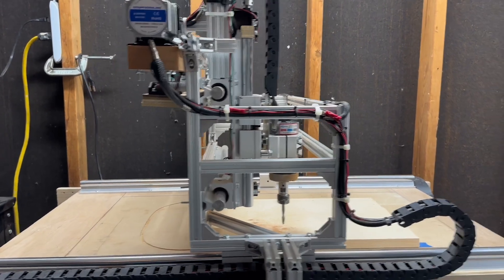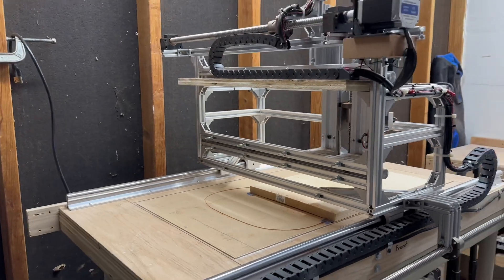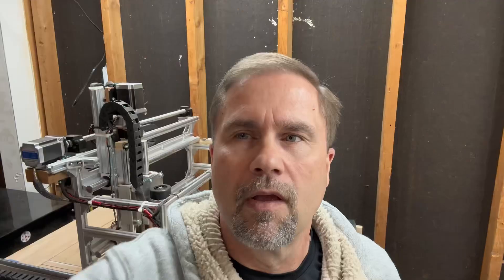That's the CNC machine. If you have any questions, feel free to leave them below. Thanks for watching — you'll see some videos coming out where I'm actually using this on guitars. Feel free to subscribe; it'll support my channel. I'm much appreciated. Have a good day.